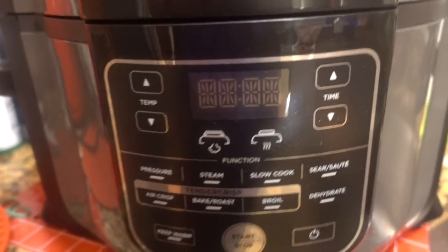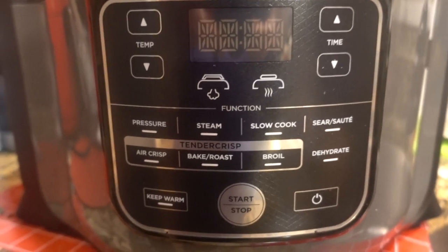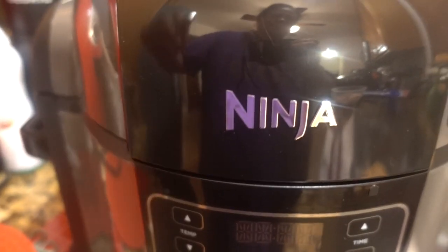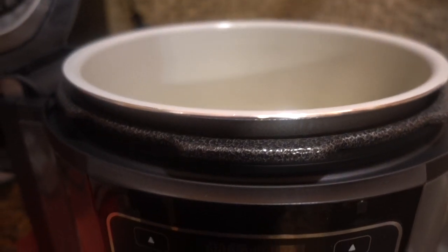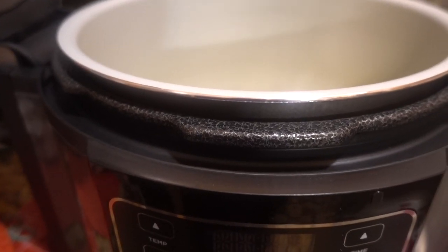Look at here guys, look at what I have — the Ninja Foodi! I just got it, I couldn't wait to share it with you guys. This will be my first time using it.